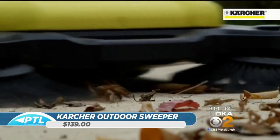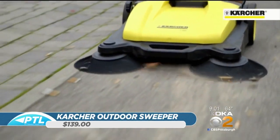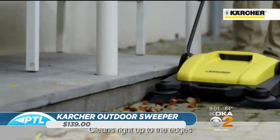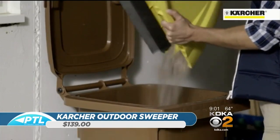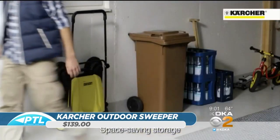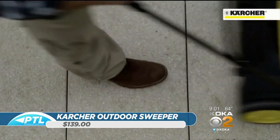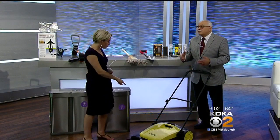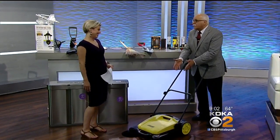Is this just for outdoors? We can see people sweeping up the sidewalks, getting those leaves picked up. I'm sure if you had an indoor application, it would certainly apply. The benefit here is that it's basically five times faster than using a broom, and the dust goes inside. This is around $139, available at karcher.com or Amazon.com. Some people can't blow leaves because they blow them into their neighbor's yard — perfect solution.